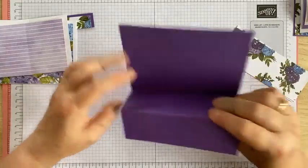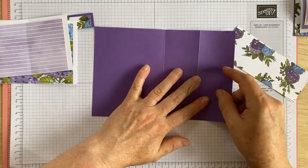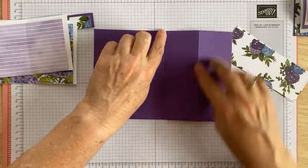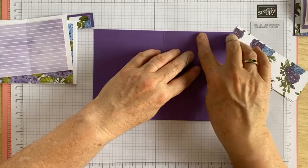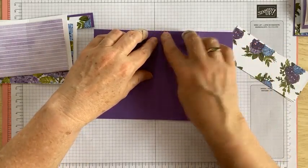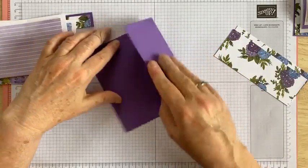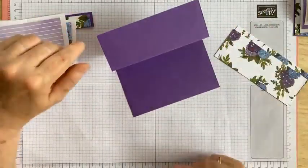You've got a card base that is eight and a quarter inches long by five and a half inches high, and it's scored at four and an eighth, and two and a sixteenth from each end - so two and a sixteenth, then another two and a sixteenth. If you didn't want to bother with the sixteenth, you could just go two inches and two inches; you'd have a slightly longer bit at one end but with this design that doesn't matter too much.